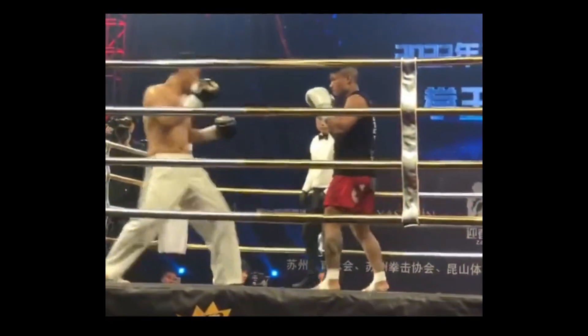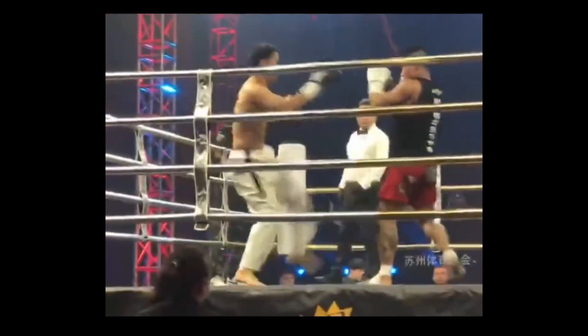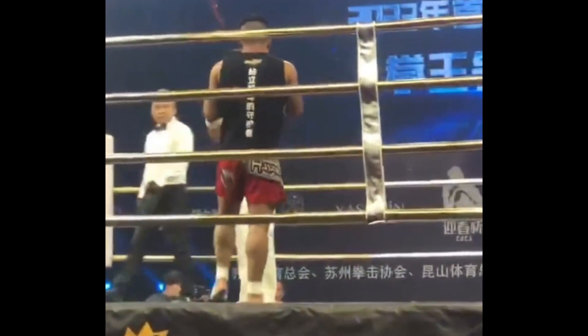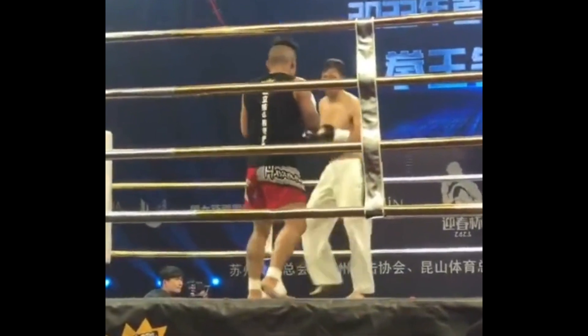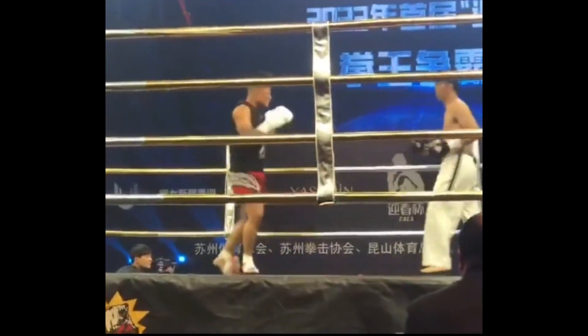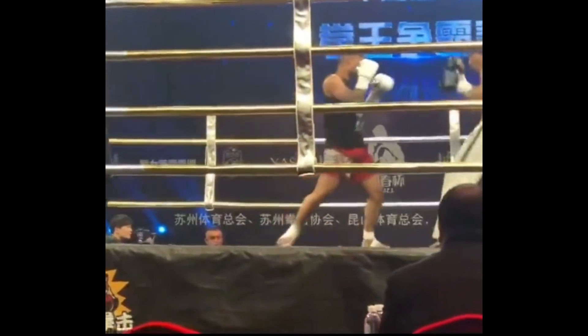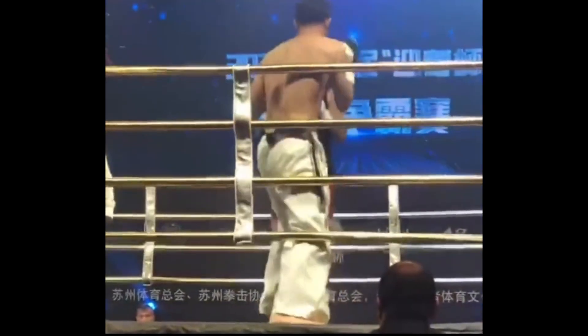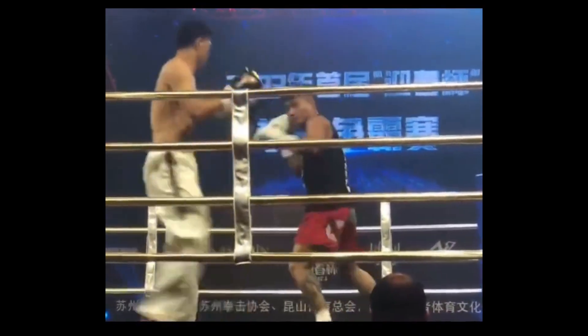Another pretty hard kick to the thigh. Our Taekwondo coach is trying to kick at the head and then trying to jump knee at the body. That hook looked like it scared the Taekwondo guy. Also notice Coach Lee — aka Lee Jiao Nian — he's actually way taller. He's got the reach advantage.